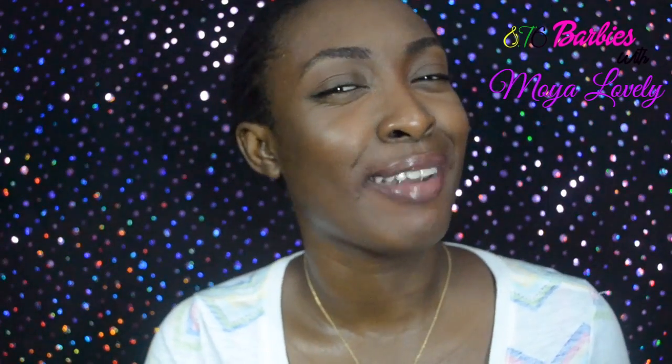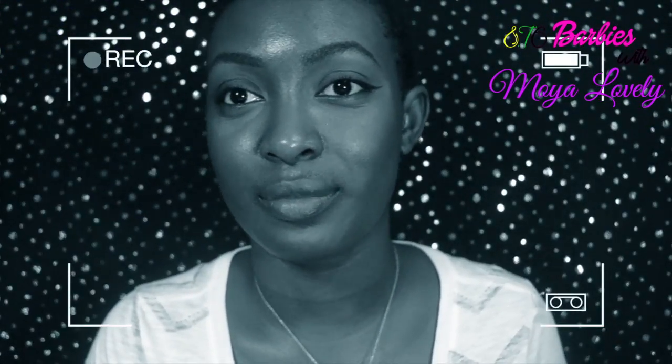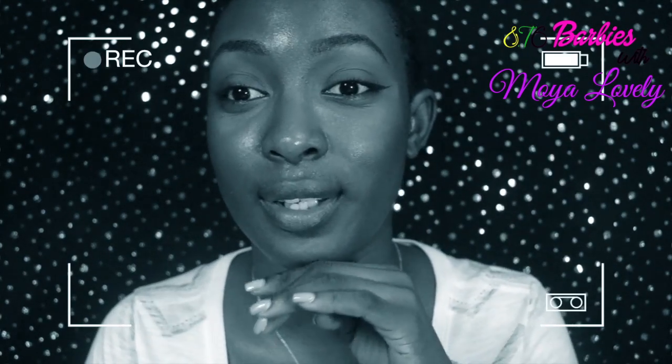That's it for this video. This is Warby's signing out — remember to wear the best you for the world to see. Share the videos with your friends, family, and everybody you can so everyone can know about this page. Anyways, bye guys!